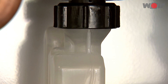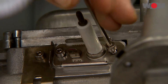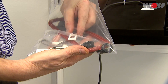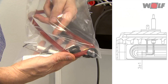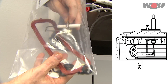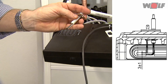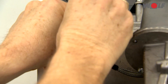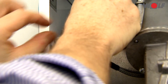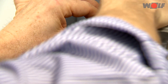Checking the electrodes: remove the electrodes by releasing the two M4 screws. Check the distances and adjust them if they deviate. Replace the ignition and ionization electrode with each airway maintenance.